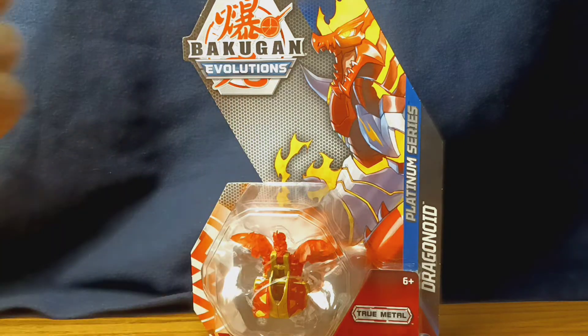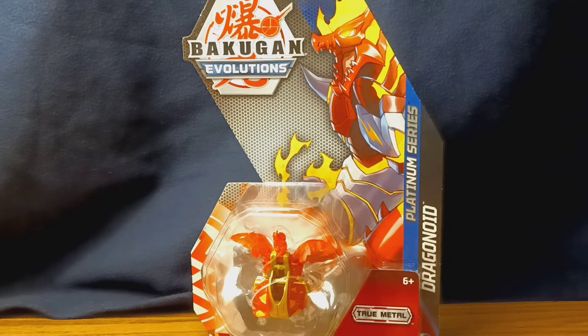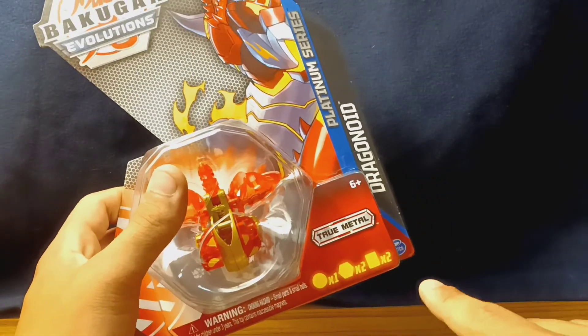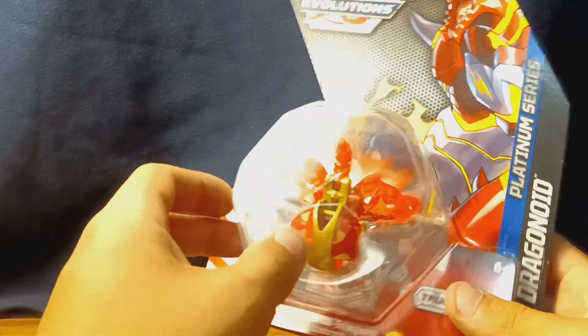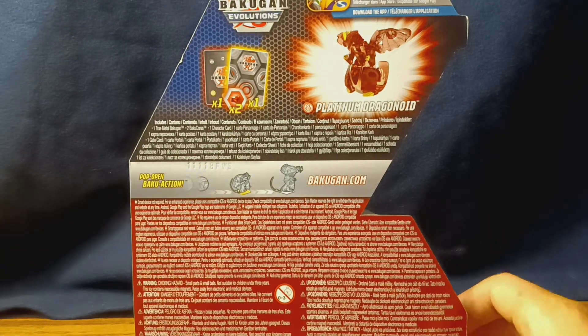You got some nice artwork of the Bakugan itself. The label says Platinum Series, which means it's a metal Bakugan — it even says 'true metal' right here. Down here it tells you the contents of the box, what Bakugan you got, your Bakugan itself with a sneak peek at the card in the back.